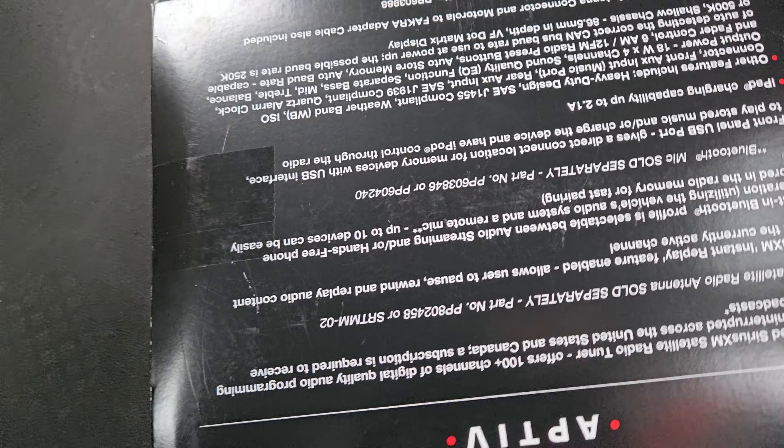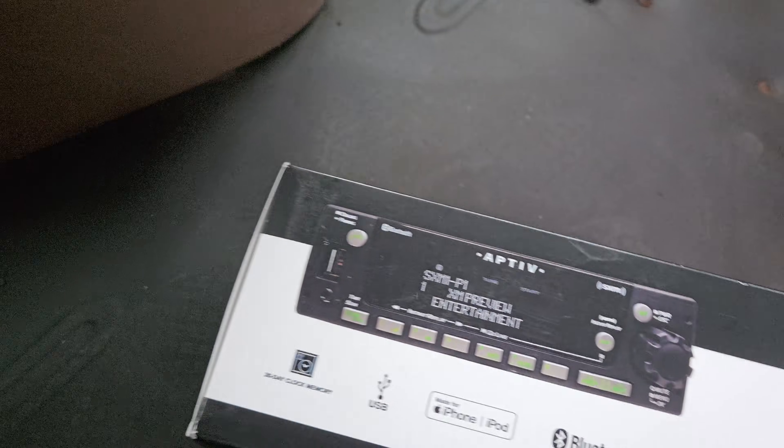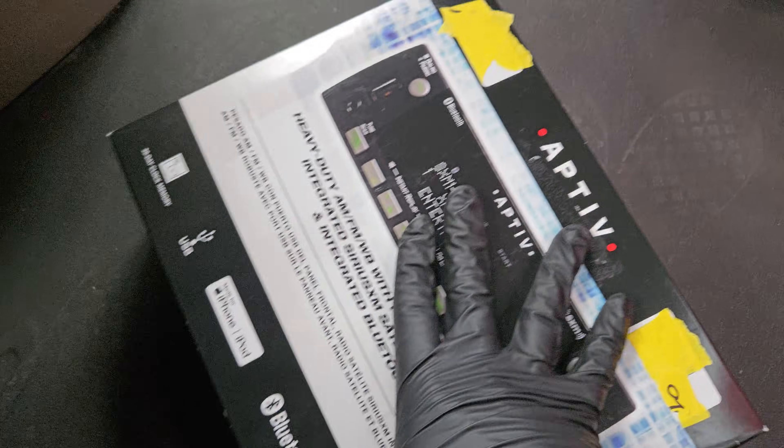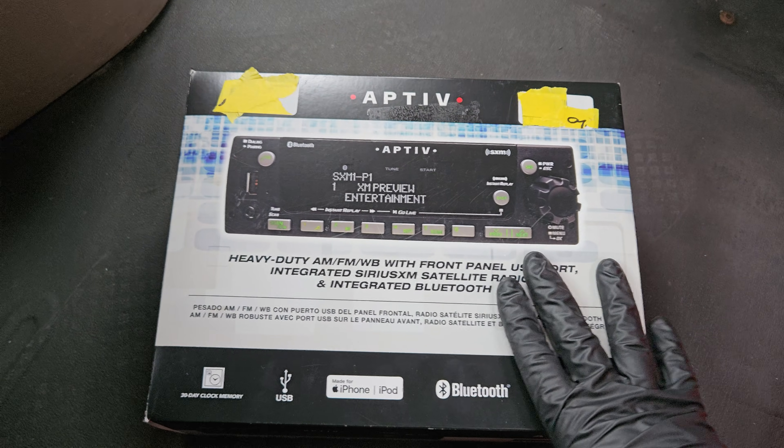Here is the box for the unit — it's upside down. Let's see if we can find the UPC on it. There is no UPC that I can find. So let's open this up and see what's inside and get it installed. It should be a pretty easy one-for-one swap.